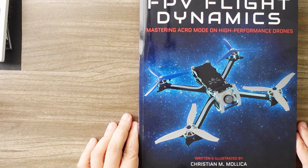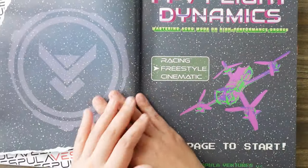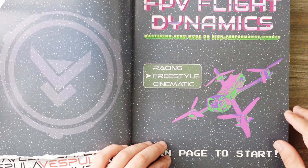Let's go ahead and get to the bench where I'm going to read you guys your favorite bedtime story. FPV Flight Dynamics by Christian Mullica, signed. What a beautiful addition. I really love this opening page.